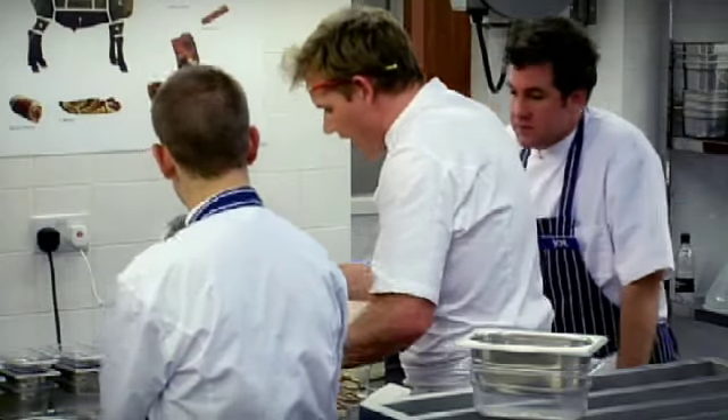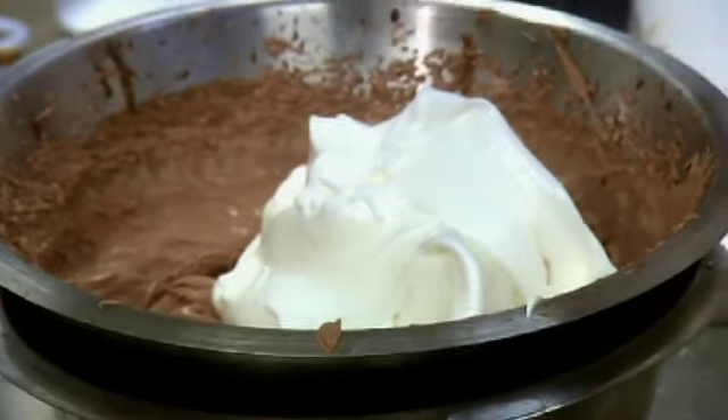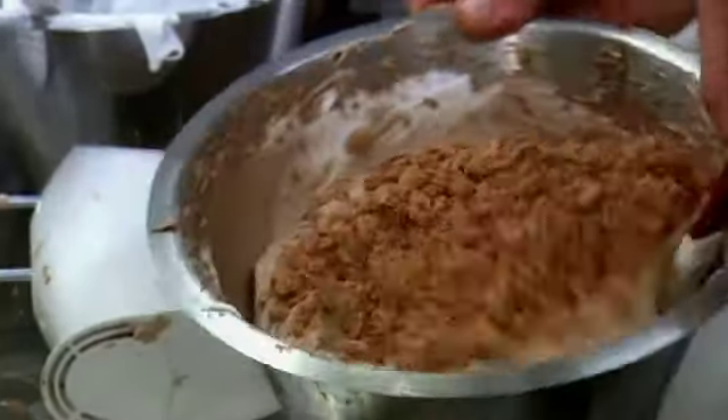All the egg white in, still over the bowl of ice. And then amaretto biscuits in there — fold them in.